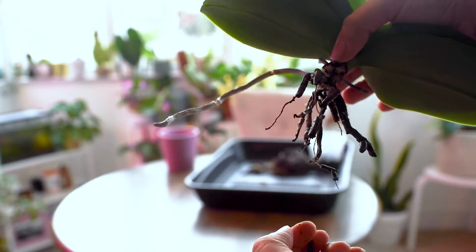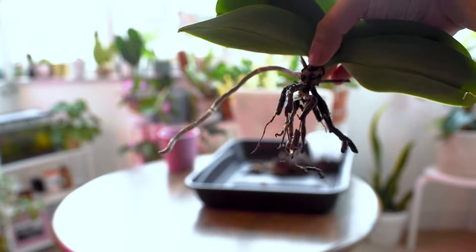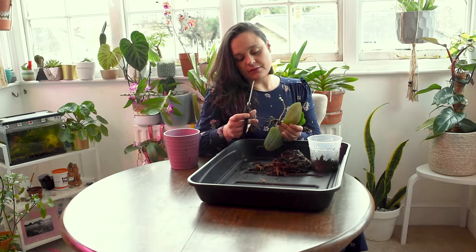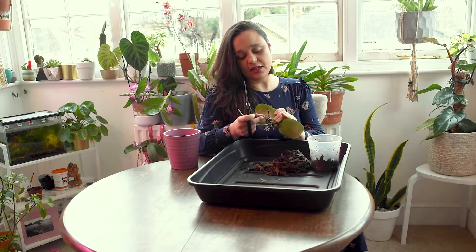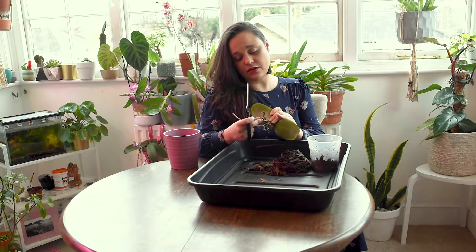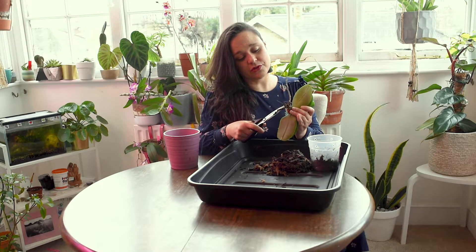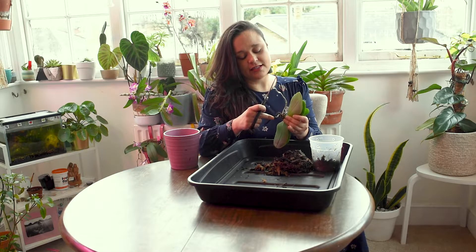The way to know if roots are dead is because when you touch the root, the velamen — the covering of the root — is thin and papery. If you touch it, it will just come out. That means these roots are all dead. That's why my plant was so dehydrated. I'll use my scissors to cut all the dead roots — all of them that look papery. Remove all of them. That's what you should do with any new Phalaenopsis too: check the root system and remove any dead roots.